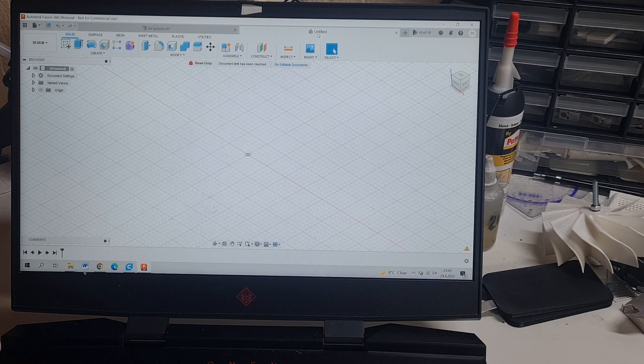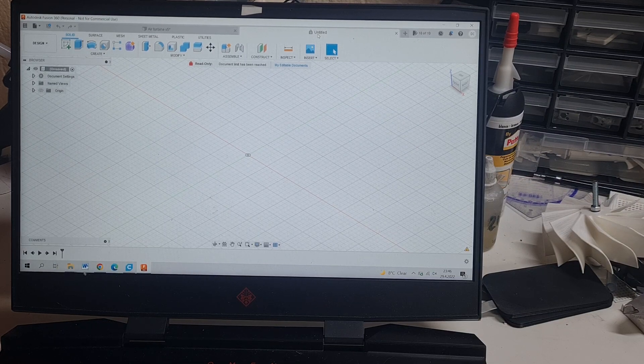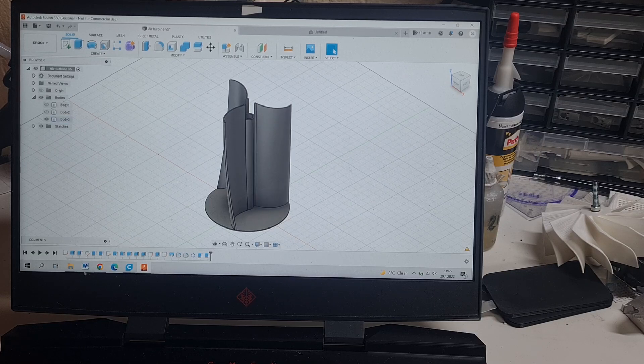Today is a windy day and I got the idea to make a small three-blade air turbine or generator by myself, which means I will design the rotor and then print it with a 3D printer. The design of the rotor will be something like this.